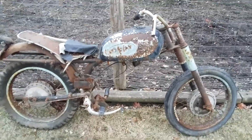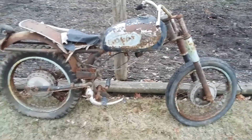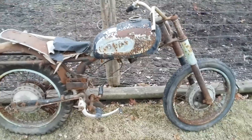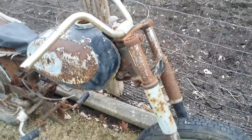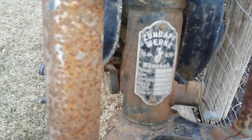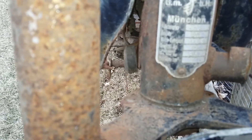This is a 1960 Zundapp 250 in rough condition. The engine I meant to take a video of, but I've got that — not with the bike right now. You can tell it's in very, very rough condition. Right here, it's a Zundapp Werk Munich 250, it's a 1960, and it's just 245cc's actually.